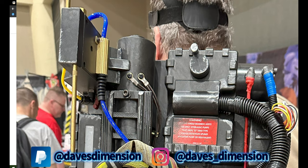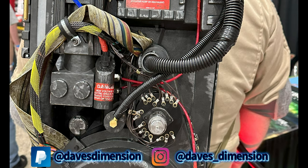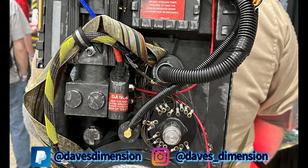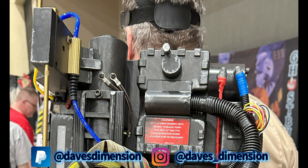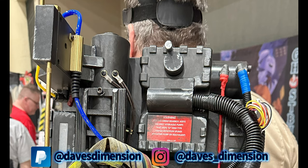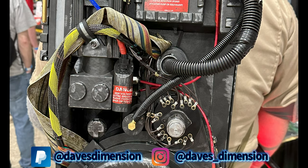My buddy here — I'm not just saying this because he's my friend, but this looks absolutely amazing. I saw him at the New York City Con in Buffalo, New York, and when I saw his pack I was like, 'Dude, you are a friggin' madman.' He got his pack and started tinkering with everything. This shows you where you can take a standard HasLab Proton Pack and bring it to a level that will blow people's minds.